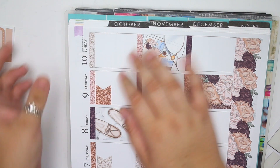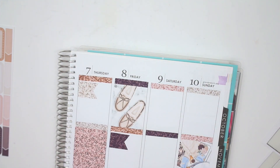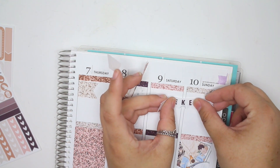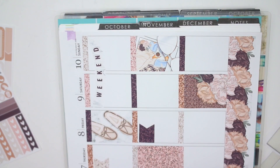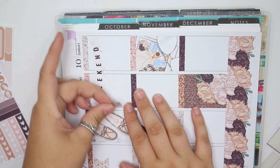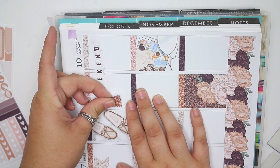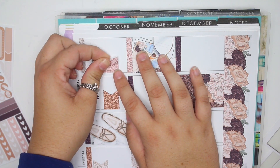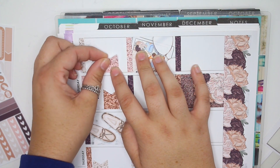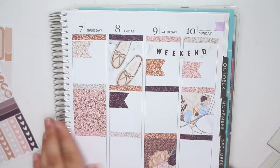I was going to put my weekend banner down. Hold on, let me fix this — because I want to put my weekend banner down first. I never put my weekend banner at the top and I want to do it for once. I'm going to put the weekend banner right there and I'm putting these a little bit higher so I can put something underneath.